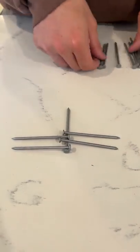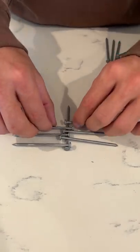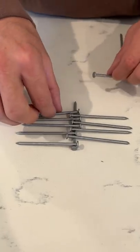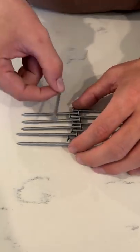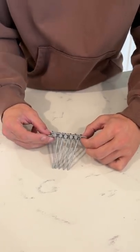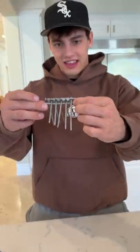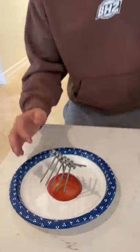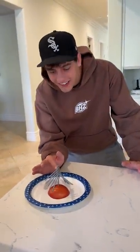You need to intertwine the nails just like this. Then you put the last nail on and set the other one like this. As you pick it up, they lock into place just like that. Now you set it right in the middle, and there you go — it actually works!